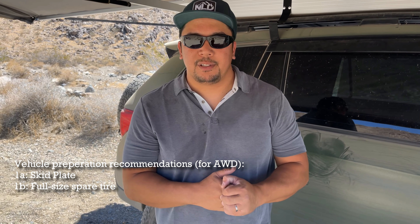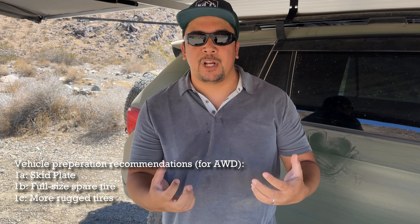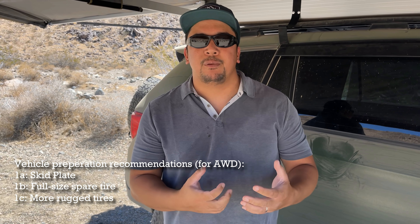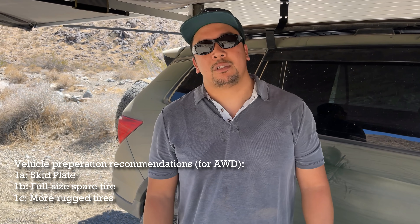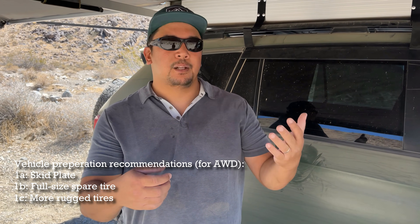The next upgrade would definitely be tires. Not only will tougher all-terrain, mud-terrain, or rough-terrain tires give you more traction, but they'll be more impervious to flats — tougher sidewalls, tougher shoulders. I think the two really go hand in hand: skid plates and tires.